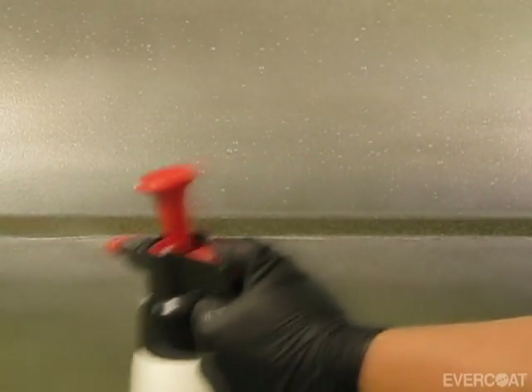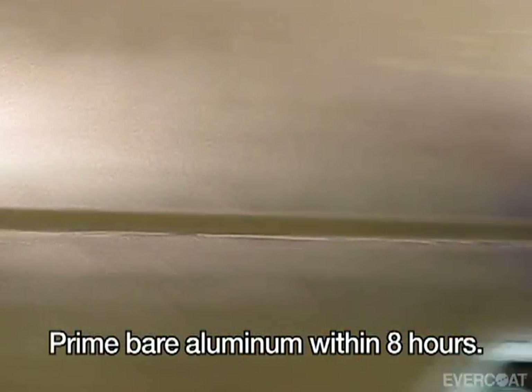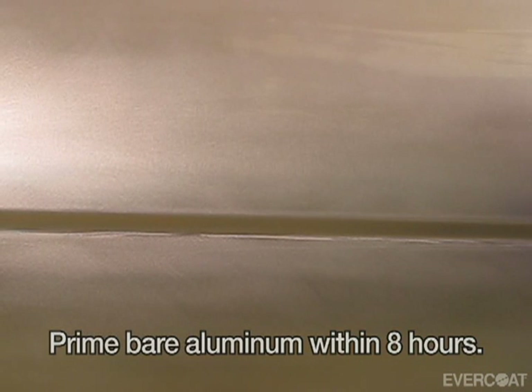For bare metal, clean the panel with a wax and grease remover and sand with 180 to 220 grit, then clean to remove sanding residue. When preparing aluminum, prime the bare aluminum area within eight hours. Apply Finish Sand to carbon steel immediately to avoid flash rusting.